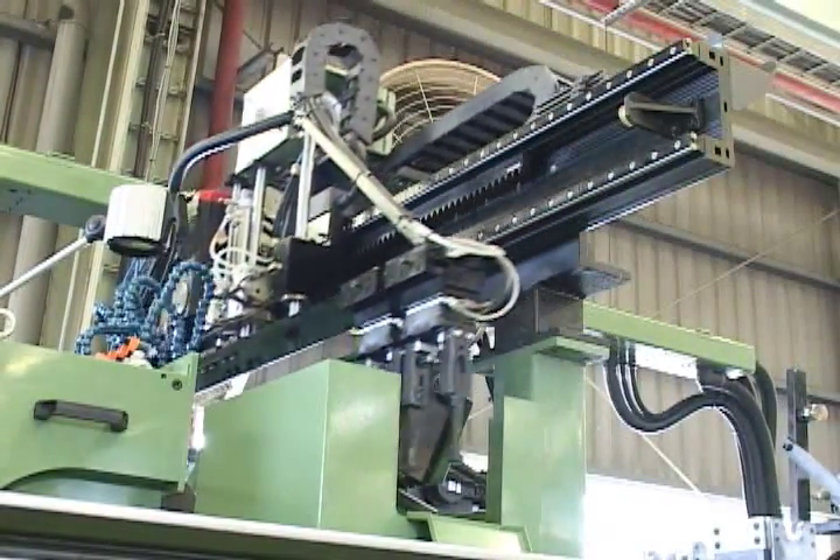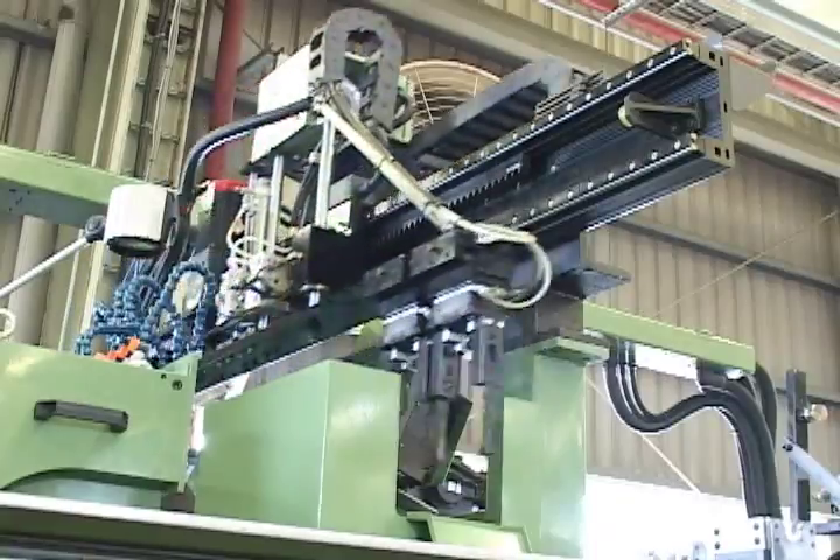The mechanical robot's movement uses high-precision gear and rack for positioning.